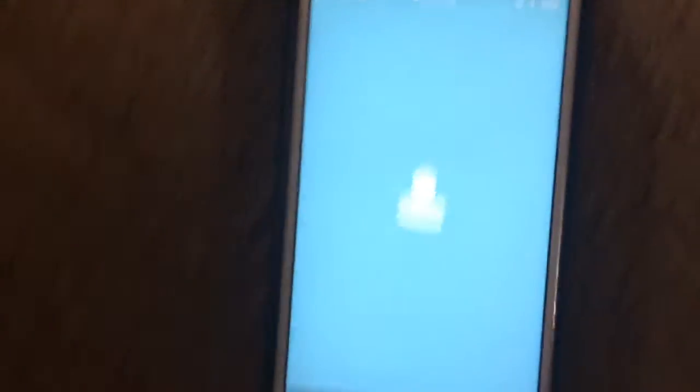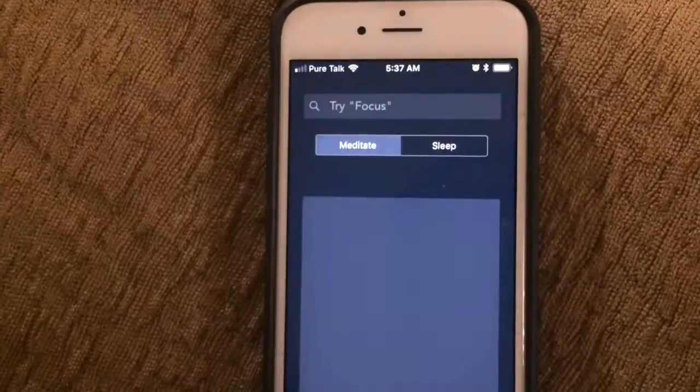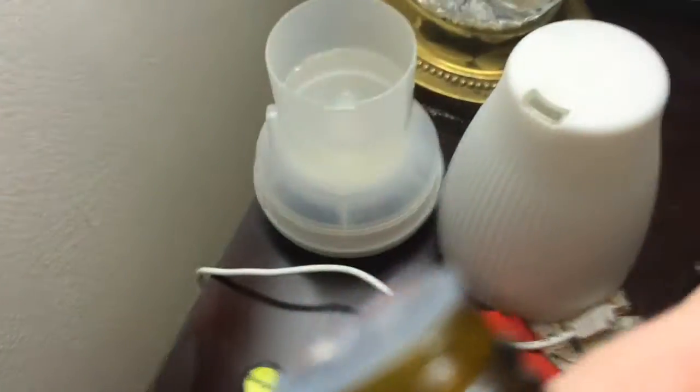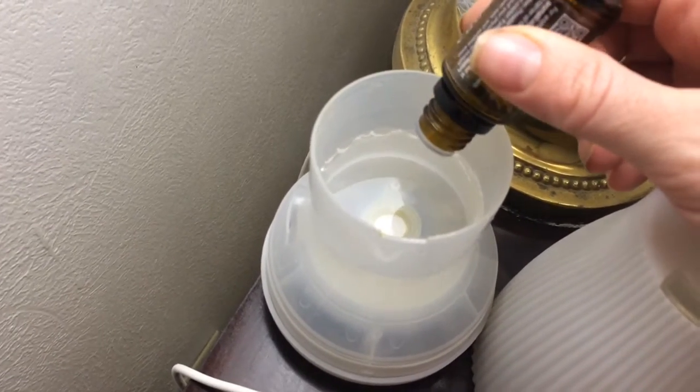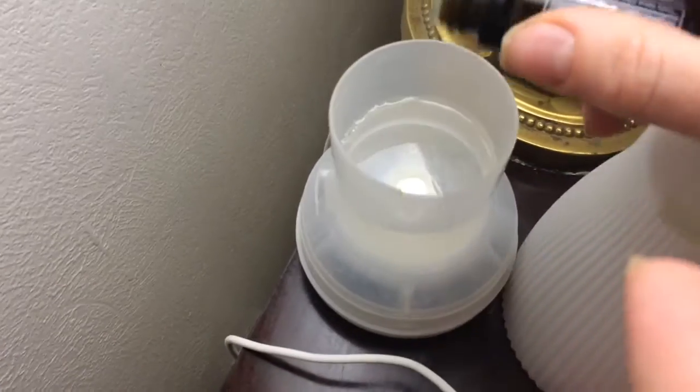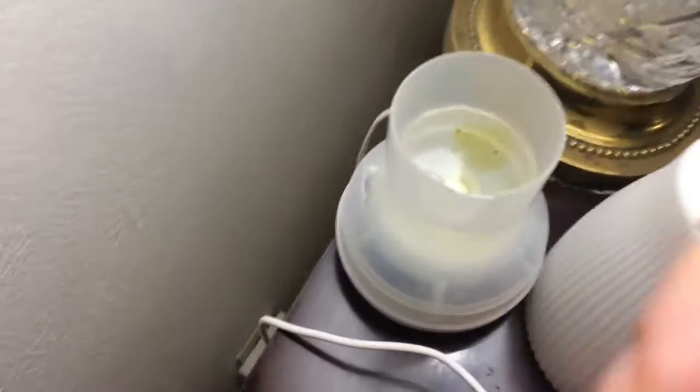I need guided meditation — it just works a lot better for me. While meditating, I really enjoy diffusing some essential oils. Some really great meditation essential oils are Balance and Bergamot. I put about two to three drops of each of those.